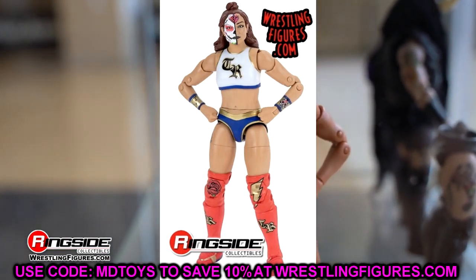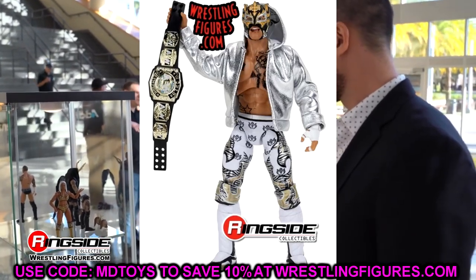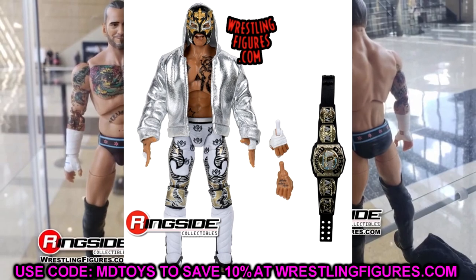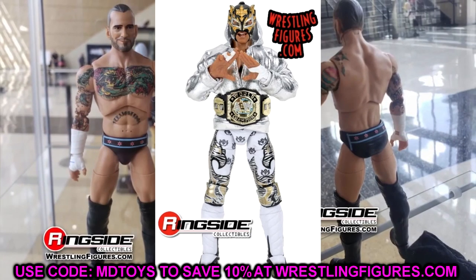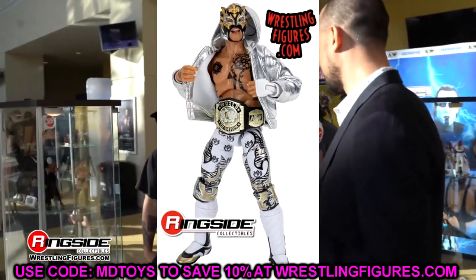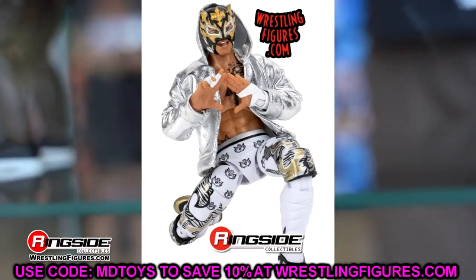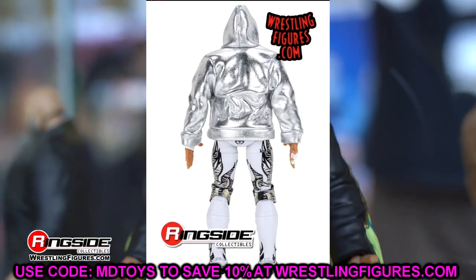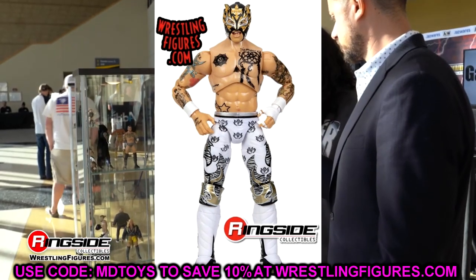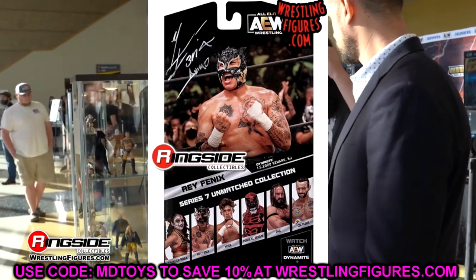Moving to the regular editions — starting with Rey Fenix. A lot of people are saying this is one of the best AEW figures they've done. The tights look great, the metallic paints with white, gold, black, and silver all tie in nicely together. Great jacket that people will be putting on different figures, a nice mask sculpt with colors, and the AEW tag team championship. Very clean on the card too.